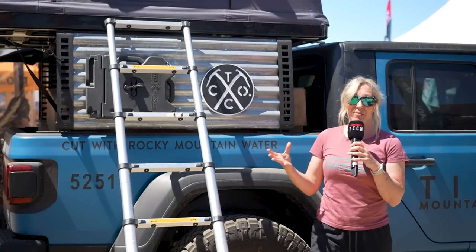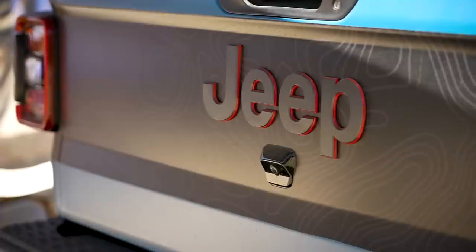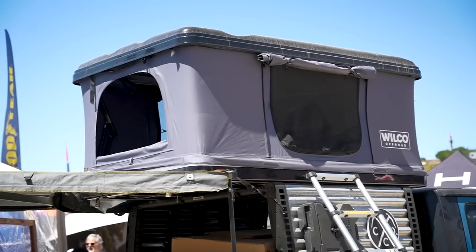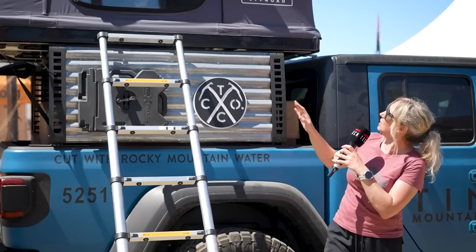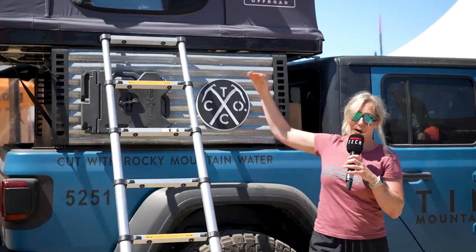Tin Cup Whiskey make their own whiskey, and as they're always on the road, Jeep have given them this truck and a custom overland awning, which folds out from the rear all the way around to the side in one action. They've also provided this Wilco off-road tent so that they can sleep above the truck bed.